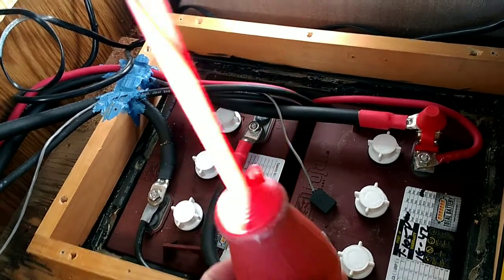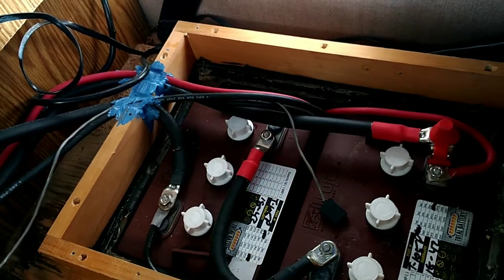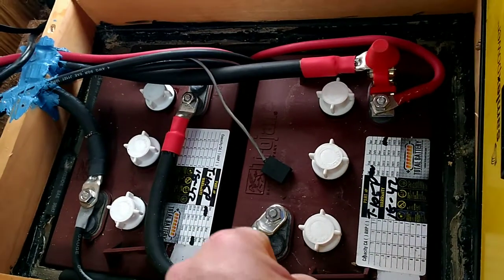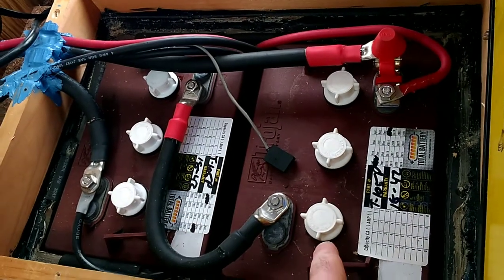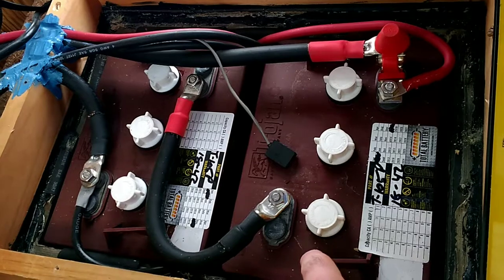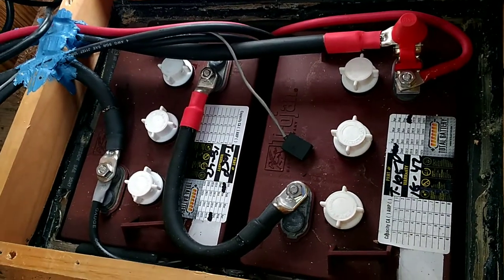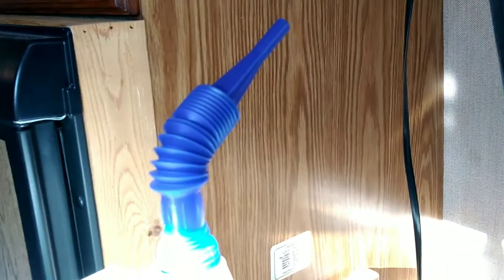I've tried one of these bulb fillers for filling up the batteries, but they fall apart — the rubber on them is garbage. There's a black plastic one you put into the spot, push it down, and it fills until the water gets to the correct elevation and then stops. I can't get my hands on one of those right now, the place I buy them from is sold out, so I've got some kind of funnel thing here.